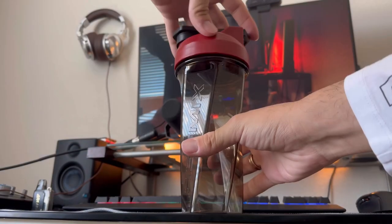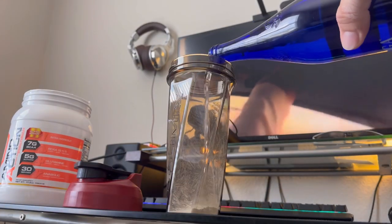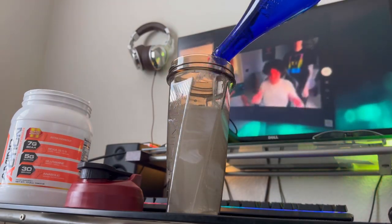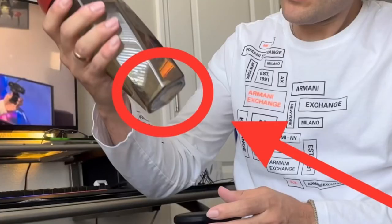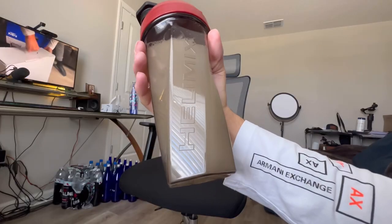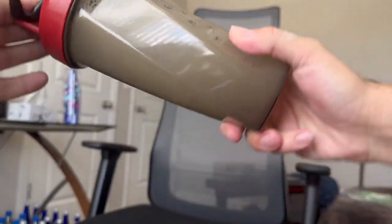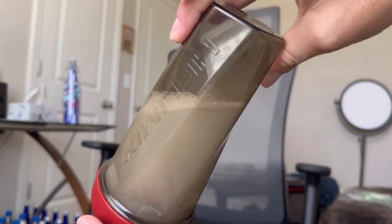Let's put it to the test. Pop that cap off, pop open my amino acids, grab a scoop, drop a scoop — you know the drill. Fill it up with the Saratoga water, all the way to the top. Secure it tight with the lid. Before we shake this thing, take a look at this for 10 seconds or so. I am truly fascinated — there is literally nothing else to mix. Here's another up-close look. Let me flip it upside down so you guys can better see — there is literally nothing inside left.